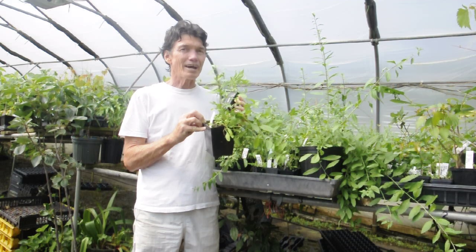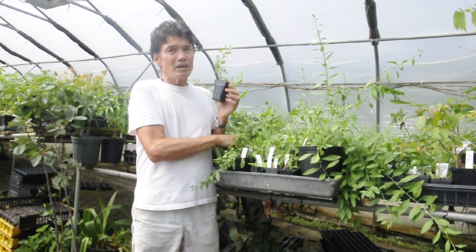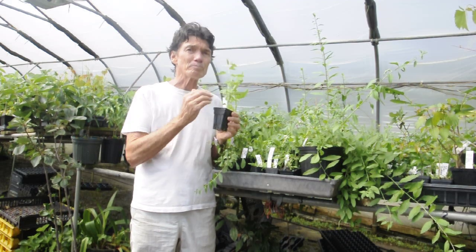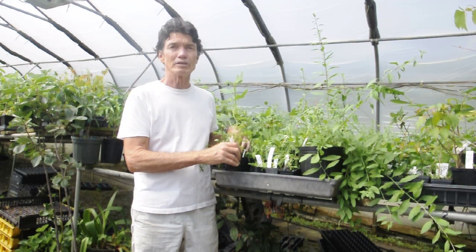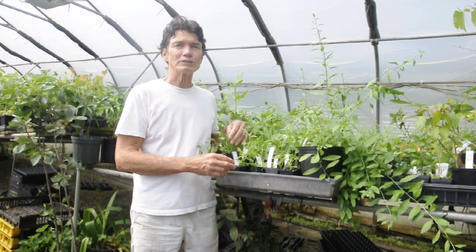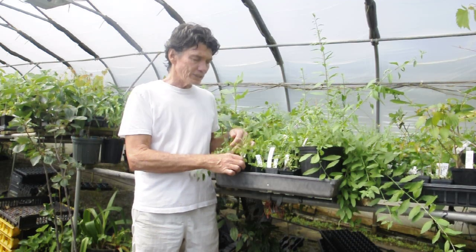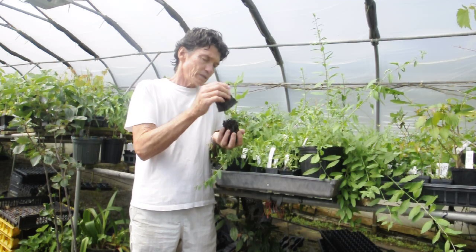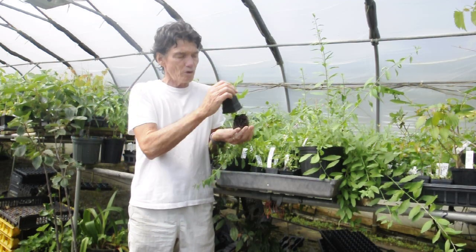It's August now, so if you're in the north you may be thinking save money on a two inch pot. Not a good idea. Probably better to get the bigger pot because you have to go through winter and you want the larger size. It's a bigger root system. Once these get pot bound, then we move them up. And you can see this one's not quite there yet. It's still got roots growing.